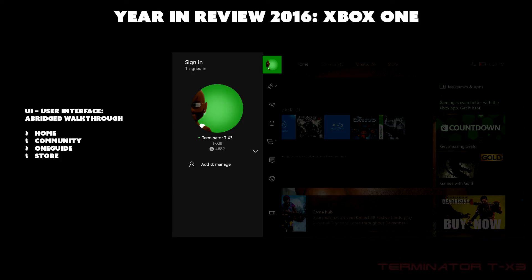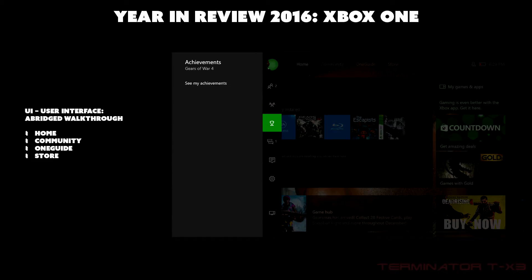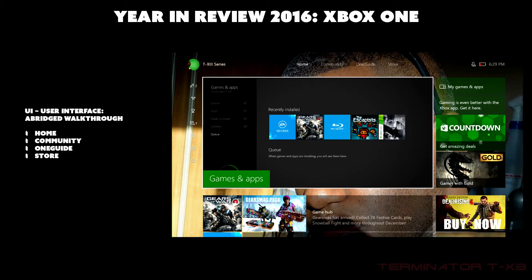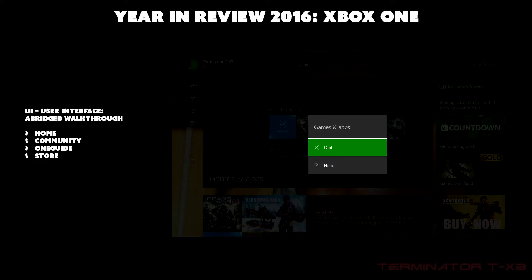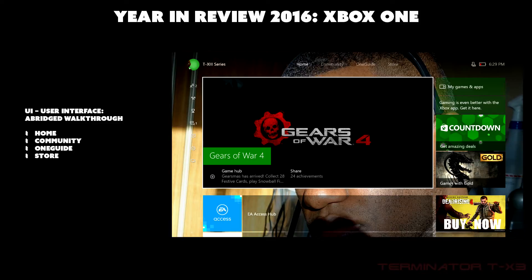From the side menu you can access your profile, friends and clubs, parties, achievements, messages, notifications, and settings. At the bottom is multitasking, so you can shift focus between activities. The menu button is context-sensitive — it's associated with whatever content is currently active. For example, if games and apps is open, quitting it returns focus to Gears of War.